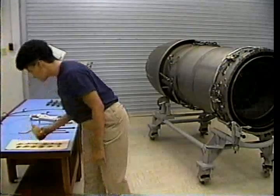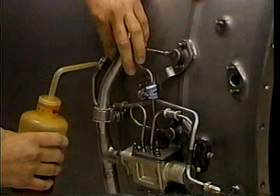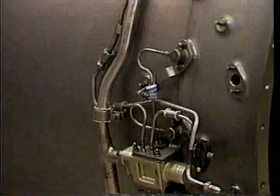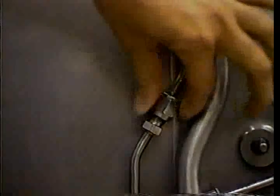Begin by installing the circulating fuel tube onto the main afterburner fuel manifolds. First, apply oil to the threads of the coupling nut. Then, hand-tighten it.